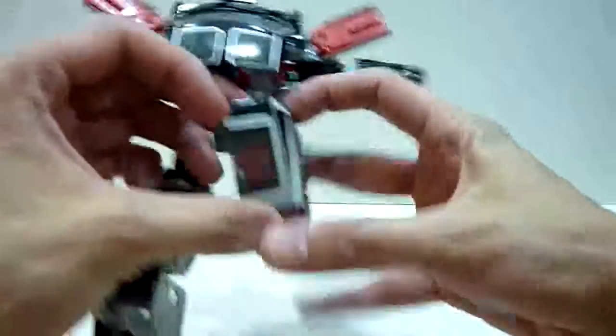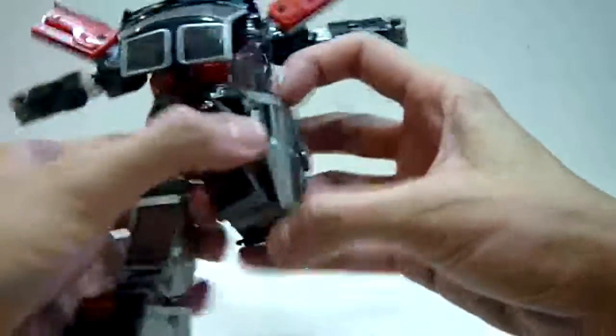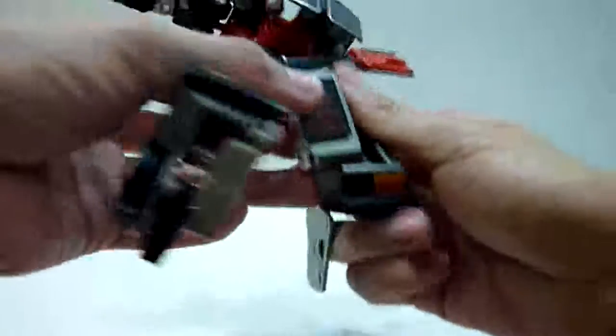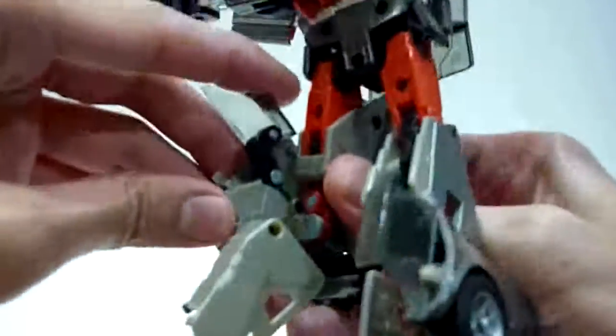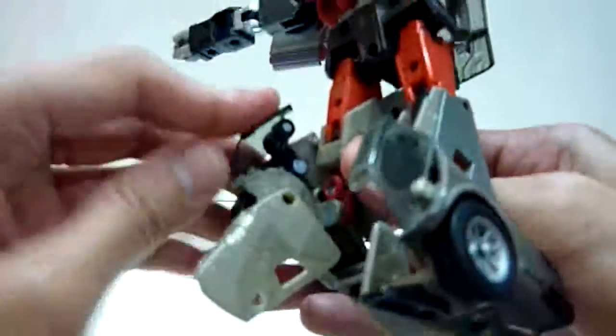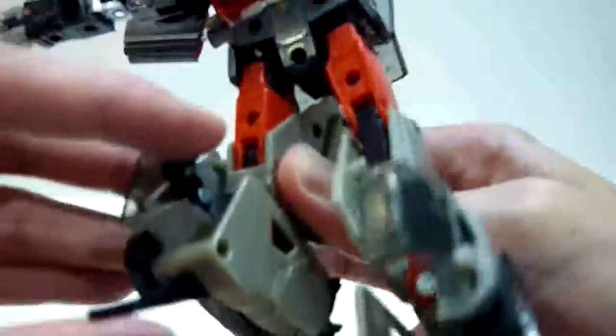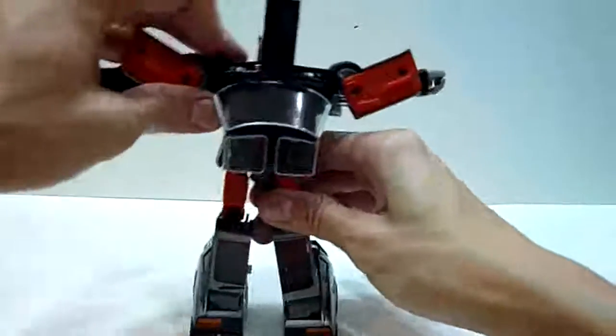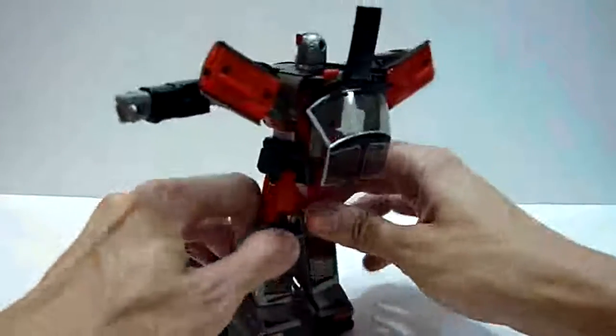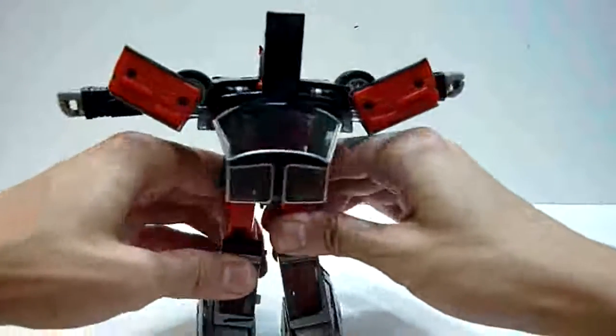Similarly for the other side — unpack here and as you unpack it, rotate it downwards. Remember to push out this inner grey piece. Wiggle it, straighten it, push this black piece down with the window, flip this portion down, flip this up, and then straighten the knee. And here you have the other leg done. Let me just adjust the alignment, and yes — we are done.